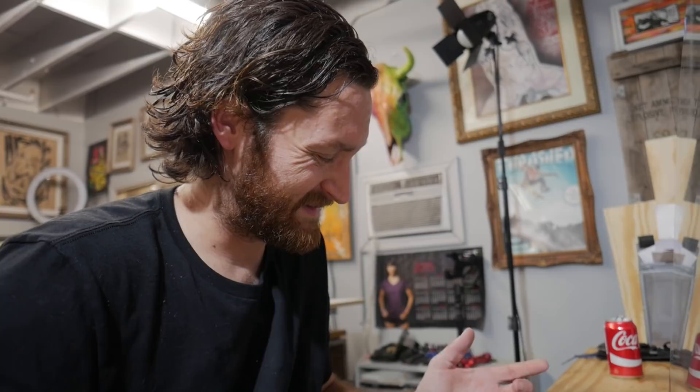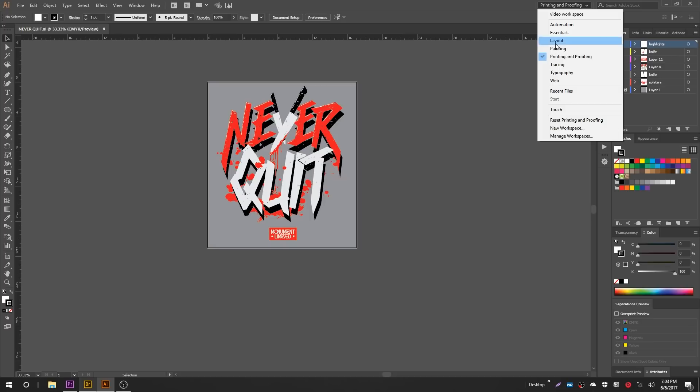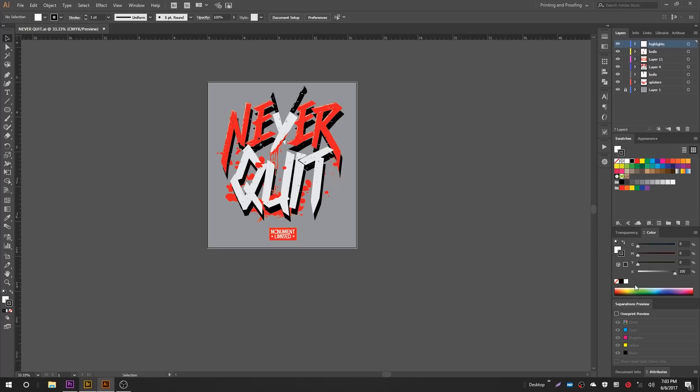Let's open the art in Illustrator. Before we dive into separating the art file, let's take a quick second and set up our workspace on the Illustrator desktop. Adobe CC has different workspace layouts you can set up for what you need — whether it's tracing, typography, or printing and proofing. Let's go ahead and select Printing and Proofing, but sometimes you may not have that, or you need to open your own windows, so let's show you how to open the things we're going to need.